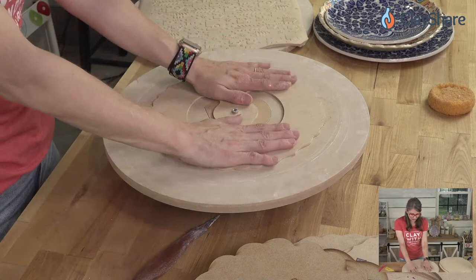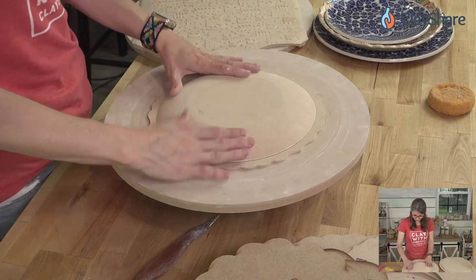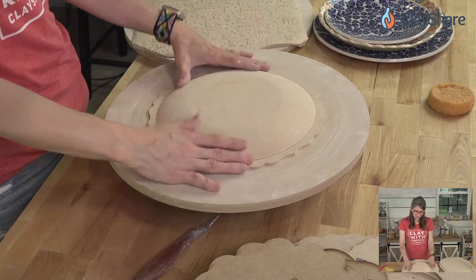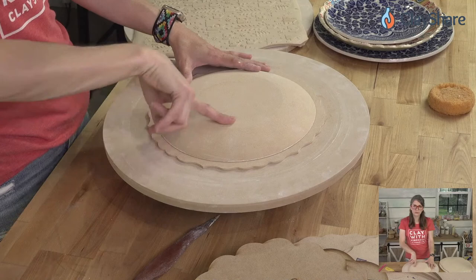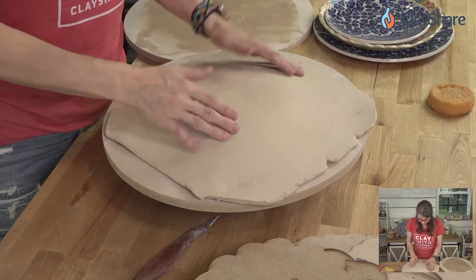With the rim template in place and the form locked in with the holes lined up, you can drape your clay over it. This is a foolproof method — you're not going to mess it up. Just take your clay, drape it, and gently pull it towards you to flatten it down.